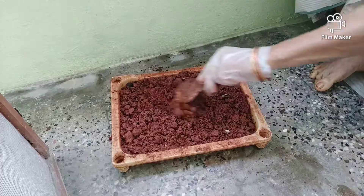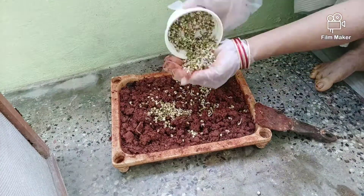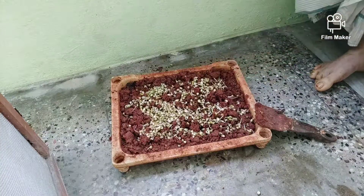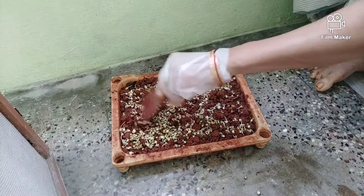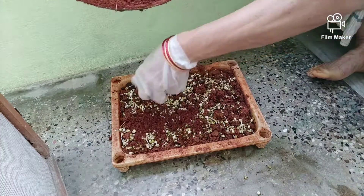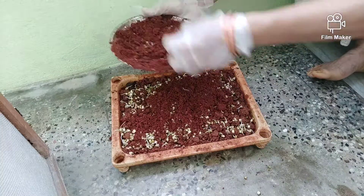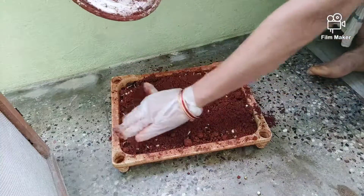These microgreens are great for weight loss. They help with heart problems, kidney problems, and cancer problems. Ladies' health issues can also benefit. We also have a lot of calcium.